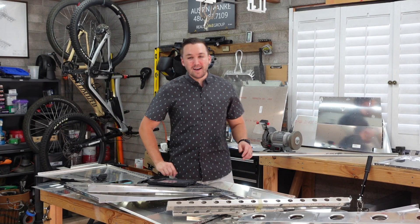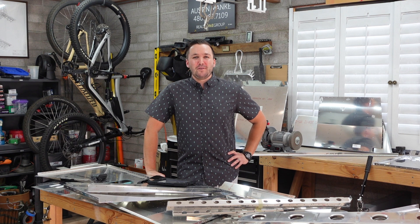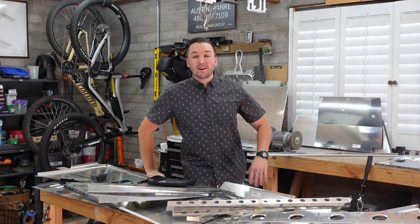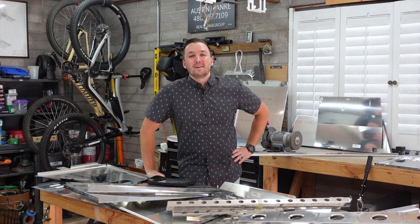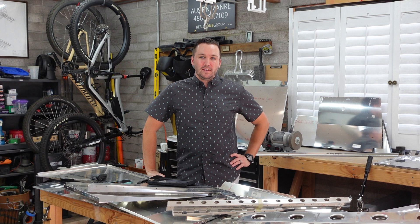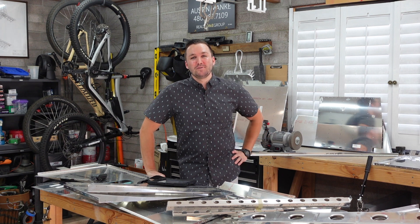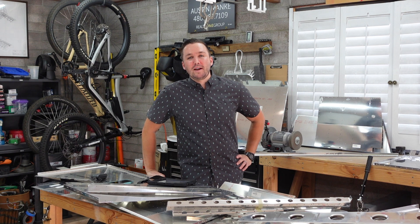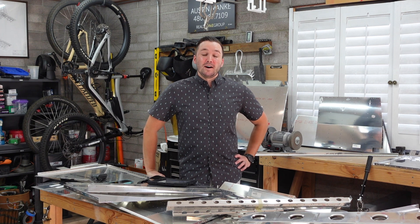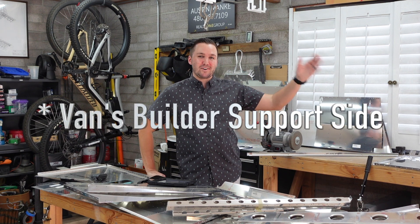Welcome back. Today's video is not going to be a super fun build video or anything like that. We're going over a topic that I did not want to have to make a video about, but it's in regards to laser cut parts. If you're actively building, especially a newer kit that was produced or had any parts produced in 2022, you need to be aware. I don't think it's getting the total attention that it should, both on the builder side as well as on the Vans Aircraft side.